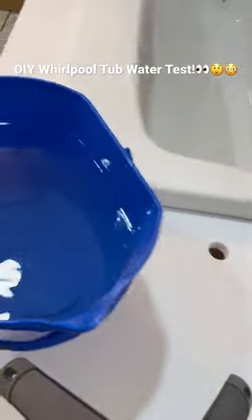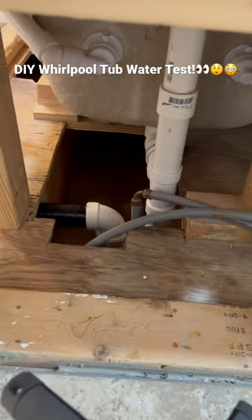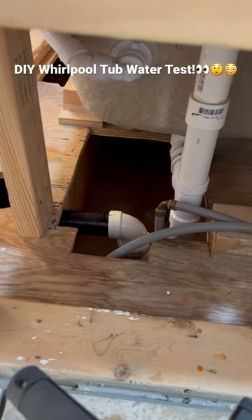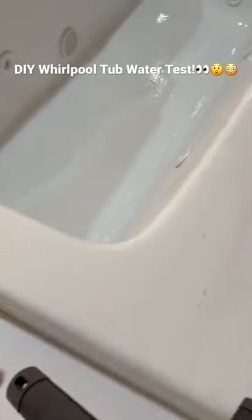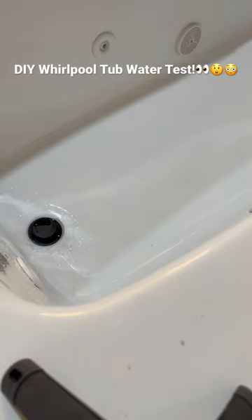I've got a bucket of water here — we're going to do a water test. I've got the drain pipe connected here. Apparently they're phasing out the ABS, so I had to get the all-purpose glue to marry the PVC and ABS together. So I'm a little concerned, that's why I want to do this water test. Let's take a look and see.